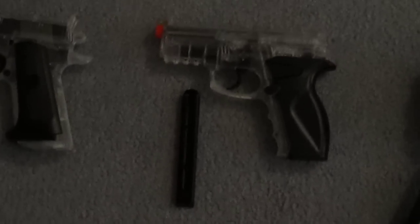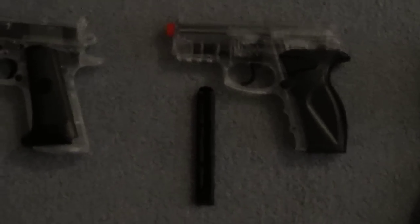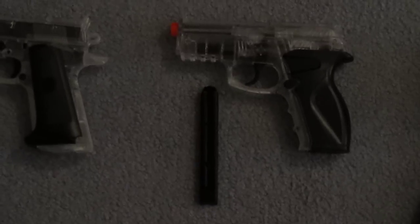We have a pretty nice $40 pistol that actually came from Walmart. It's a CO2 pistol with about 400 FPS. Works really good — recommended.